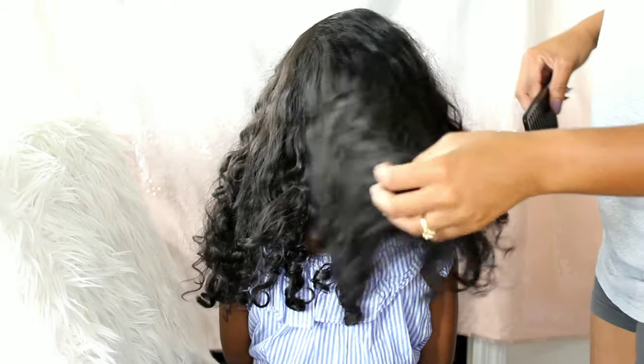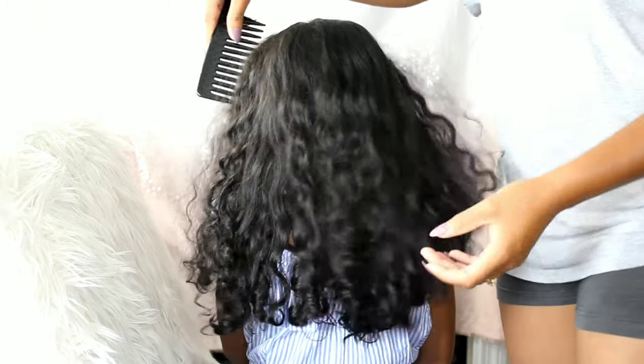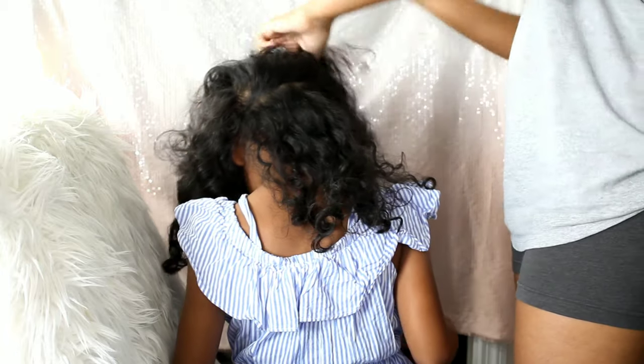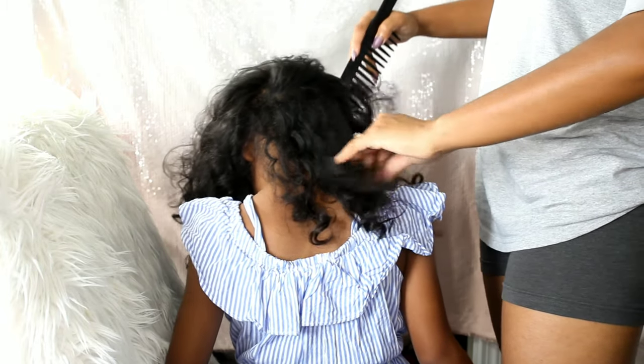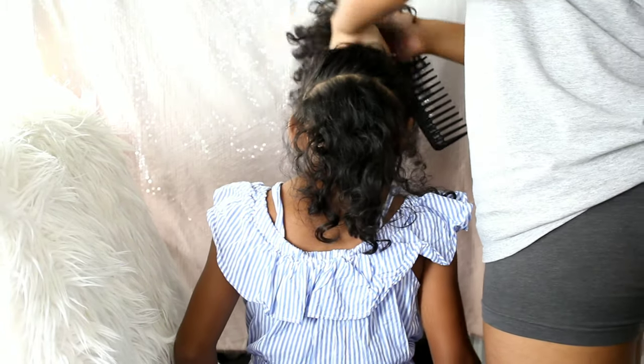This was my first time attempting the flexi rod set on Lani's hair. Now Lani has type 2 hair — it's very wavy, it has a nice body wave to it. It doesn't coil very much, doesn't even curl very much. It's only parts of her hair that are really super curly; in some parts it's more of a body wave.